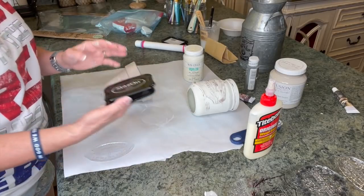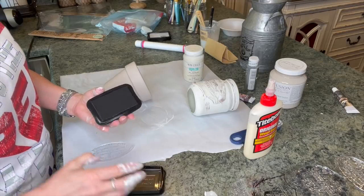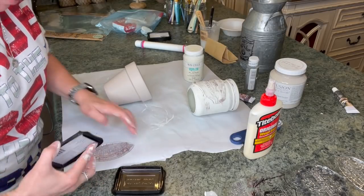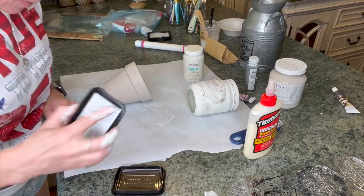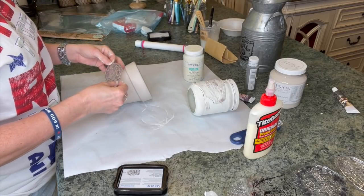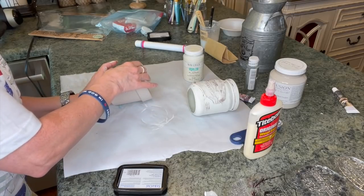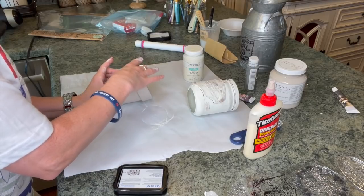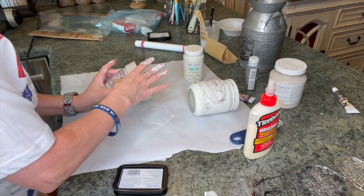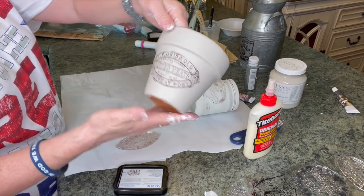Now I'm going to take this Stazon ink in the brown — Timber Brown, I believe it is — and I'm just going to put this on there. I don't want it real heavy. Flip this over, put that right like that. Hold it down and just press every area. If I miss some spots, that's okay with me because I want it to look old. And look at that, how pretty that is. I love that.